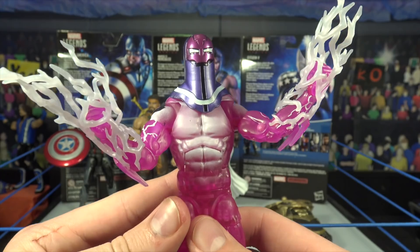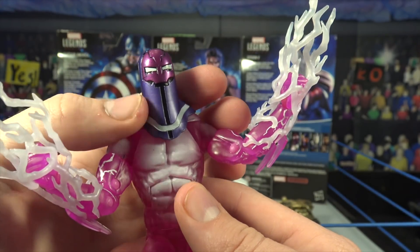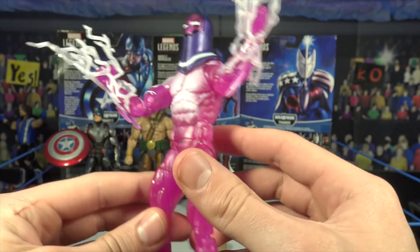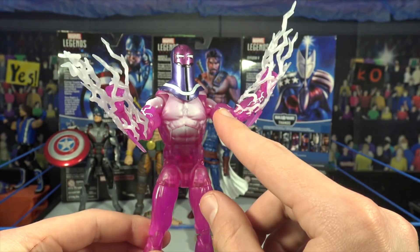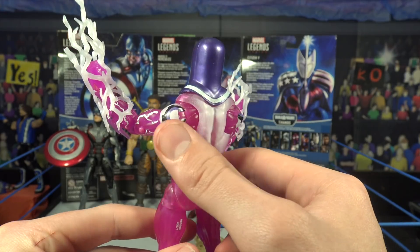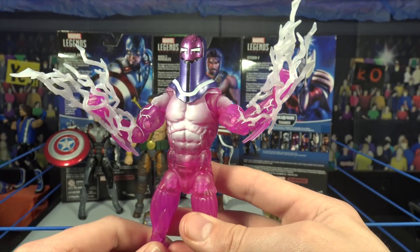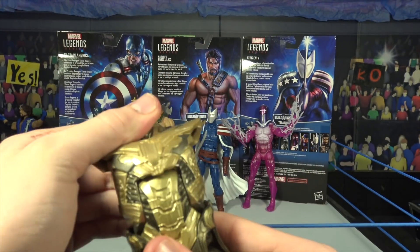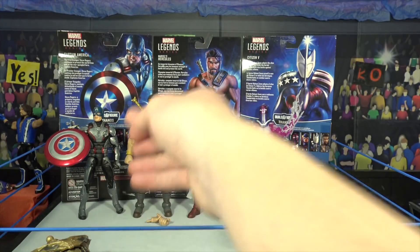Here we have the Living Laser looking absolutely wicked. I don't know too much about this character, so let me know in the comments. It's not even a traditional head scan - it's like a mask or energy head, which is crazy. I love all the paint - it's a translucent pink which looks really cool. They come with white lightning effects you can put on the hands, and I love how the lightning paint on the wrist transitions into the 3D version. There's white paint on the front and back with shoulder details. The Living Laser comes with the Thanos torso as the build-a-figure piece - this Thanos figure is going to be huge.